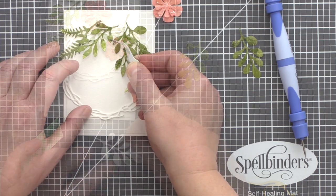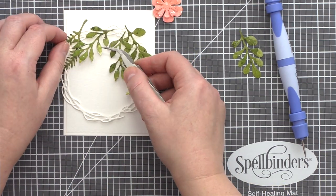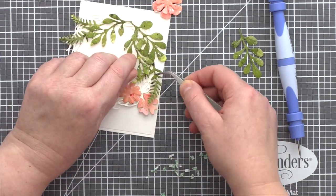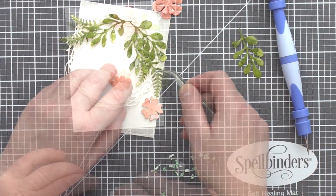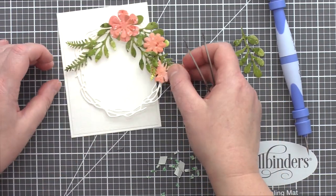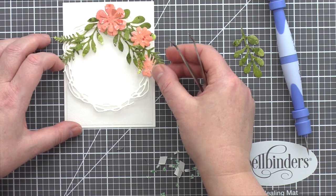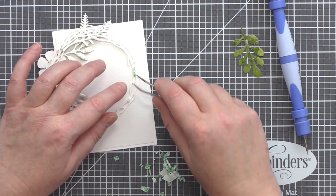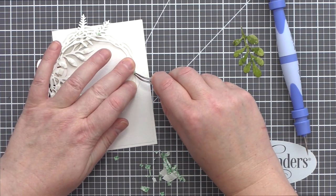I removed the backing paper from the foam adhesive and then laid the elements gently in place on the wreath. At this point I'm attaching the elements to the wreath, not to the background. Once all the flowers and leaves were attached to the wreath I had a larger area on the back where I could hide foam adhesive so it wouldn't be visible from the front. I also added some tiny pieces of foam adhesive to the lower left of the wreath so that area would be supported too.